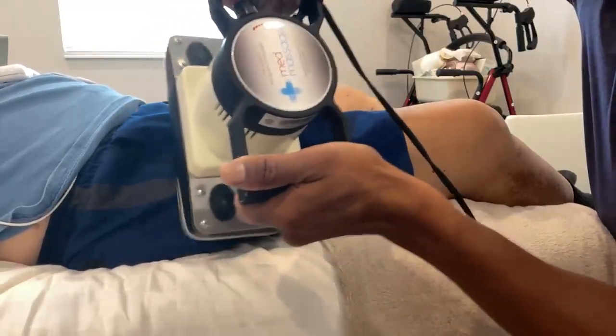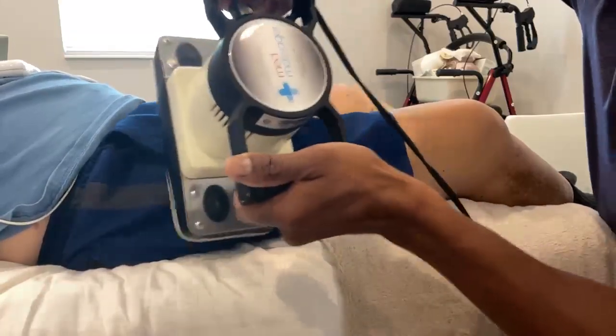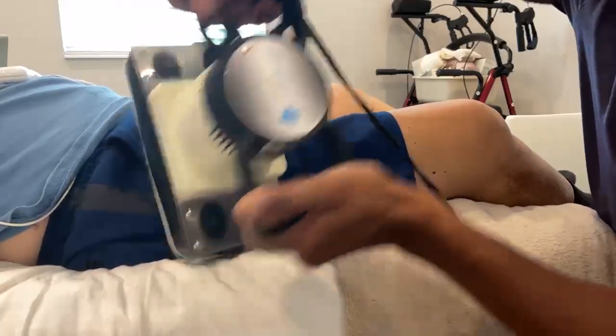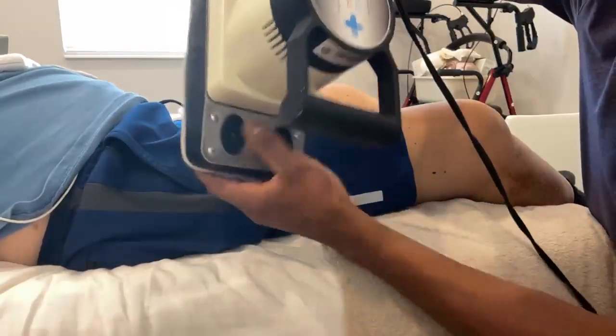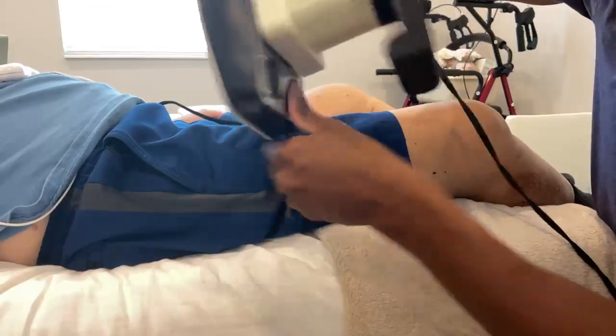I don't push very hard with this — it's padded and very soft on the skin. To clean it, I just use a Lysol wipe on the head of the device and it cleans off really nicely. It also has spots on the back where you could put a sheet to protect the material on the other side.